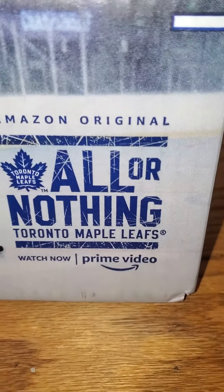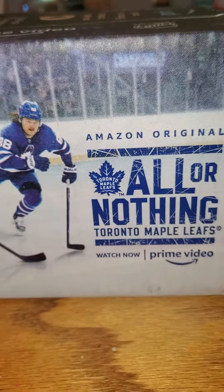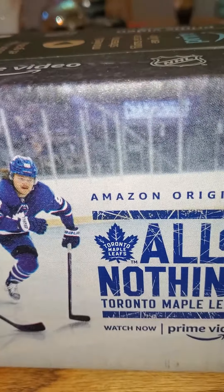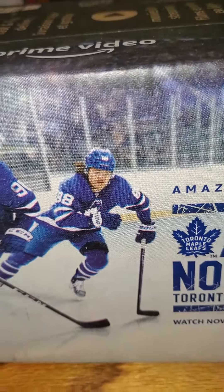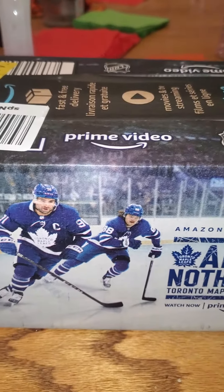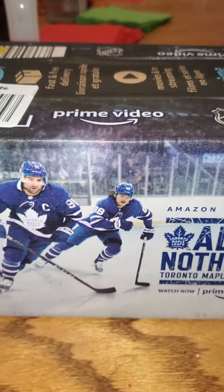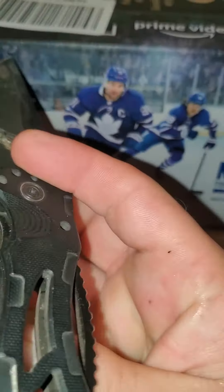I guess they got a show on Prime, maybe I'll watch that. All right, what's in the box? It's about time I got a box for dads — usually it comes in a Billie Eilish box or like a Cinderella box or whatever, some crap. All right, let's open this up.